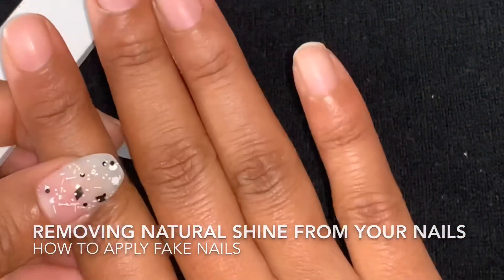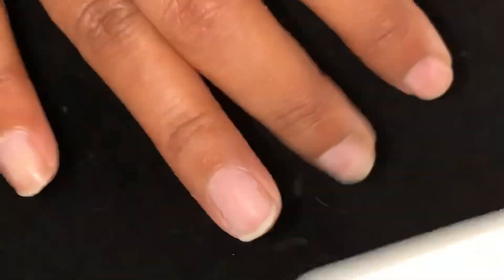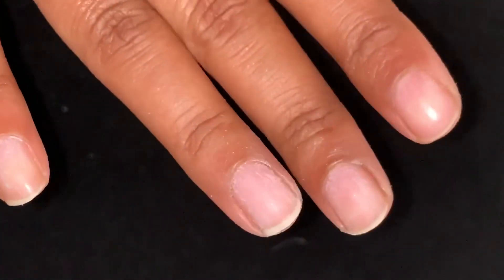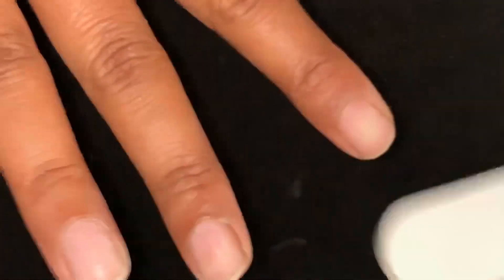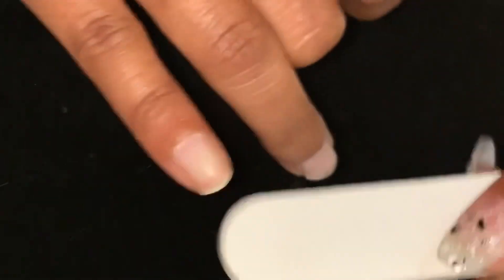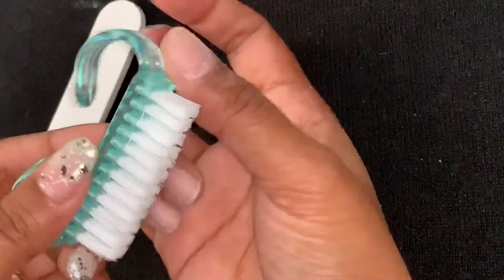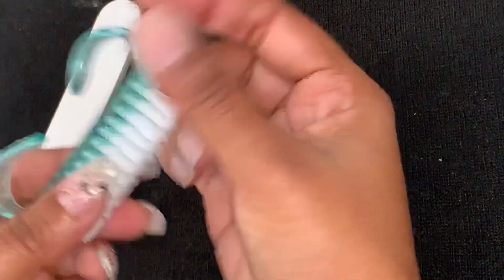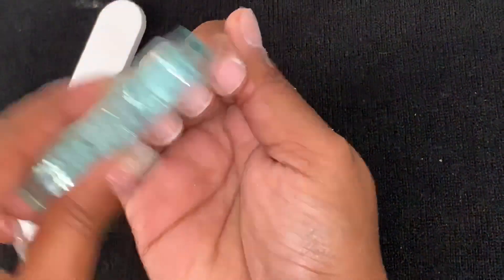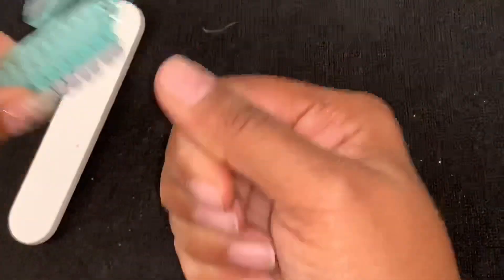Very important: if your nails are big, please cut them. Now I'm going to trim all the nails. After removing the nails, I will wash the nails with a brush so that they can be very clean inside.